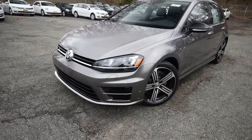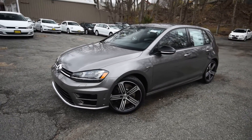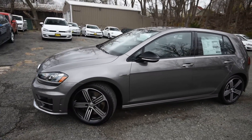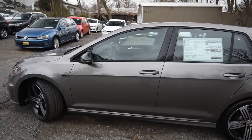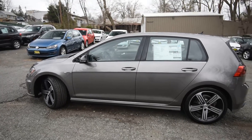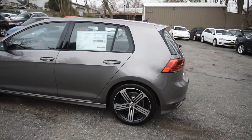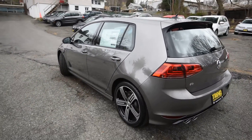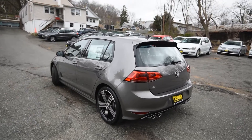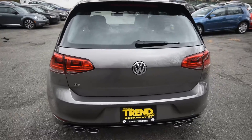Hey friends, Brian from Tremotors Volkswagen here with yet another Golf R video. This one is a 2016 stick shift without the DCC and NAV package, so essentially what you're looking at is a bone stock Golf R, finished off in a rather appealing limestone gray metallic exterior color, which is further accentuated by the cloudy skies showing just how nice this color is.